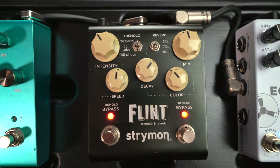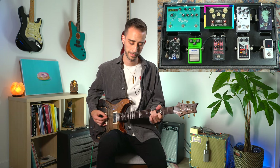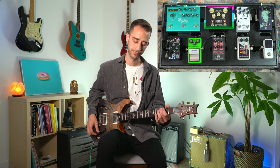Next we have the Flint, which is a reverb and tremolo. Let's hear a little reverb and a little harmonic tremolo. One of my favorite sounds honestly — that harmonic tremolo is so beautiful, it just adds a lot of character to anything that you play.